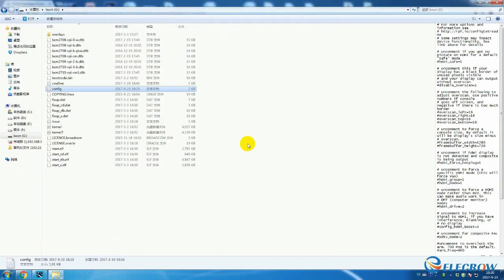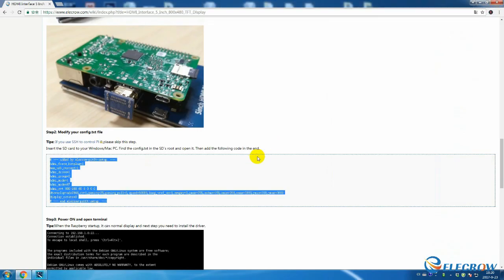Then you can disconnect the adapter, take the SD card out, and put it right into the Raspberry Pi.